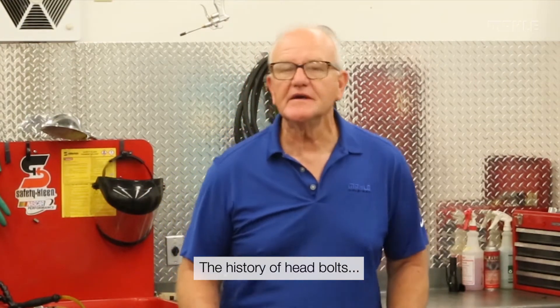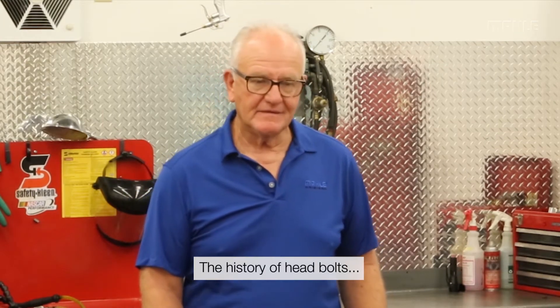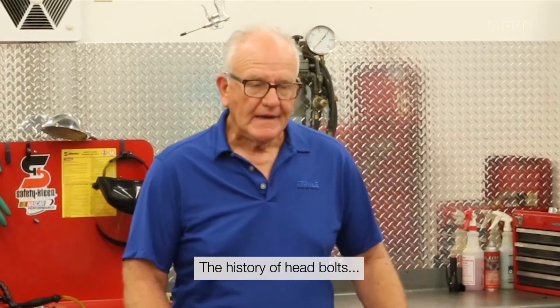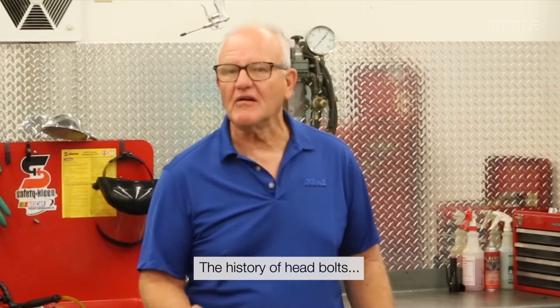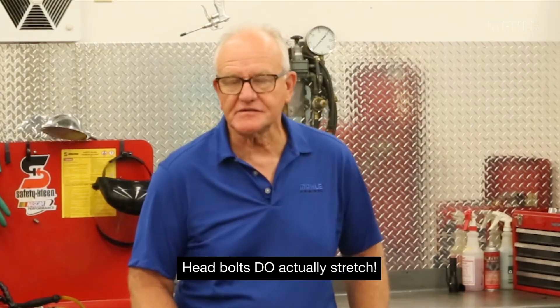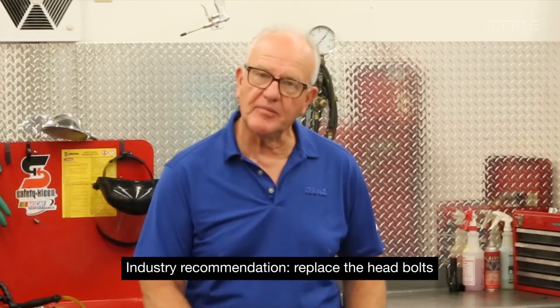I'm lucky enough to have worked in an engine lab, so I've done some pretty extensive studies on head bolt fasteners — really on exhaust intakes, and we did many of them. My background there was skeptical, I'll admit, but over time I became a believer that head bolts, even in small block Chevrolets, actually stretch. So our recommendation, and in many cases the recommendation of the industry, is to replace the head bolts.